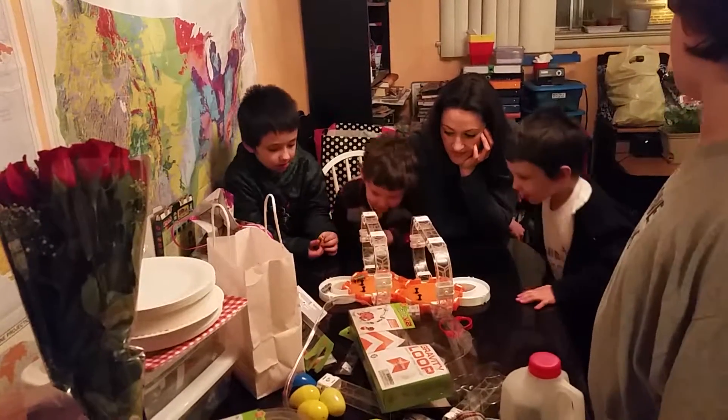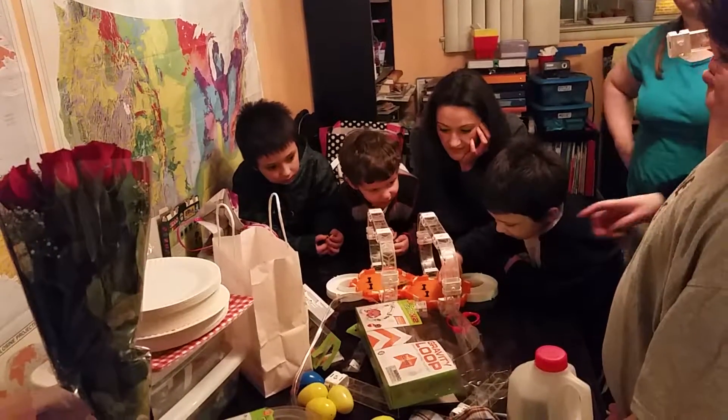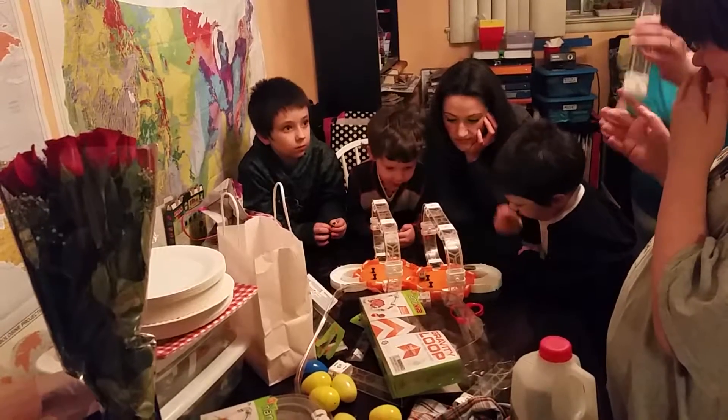You can stack them up too. Like instead of the straight piece, you could put another orange one or whatever.